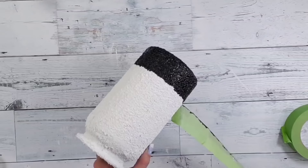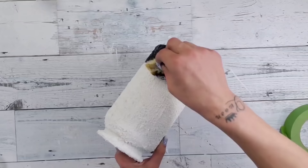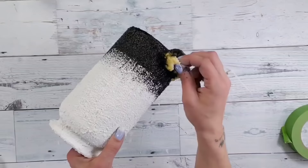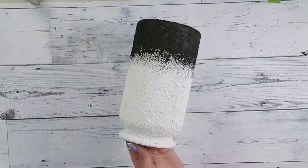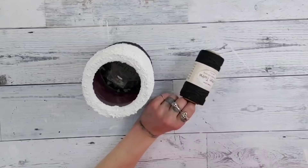Once that bottom part is completely filled in, remove the Frog Tape before the paint completely dries. Then take your sponge and do a dry sponging technique — just a little bit of black paint, using the paint already on the vase while it's still wet to make a kind of ombre faded effect. Once it's dry it will look like a beautiful gradient.